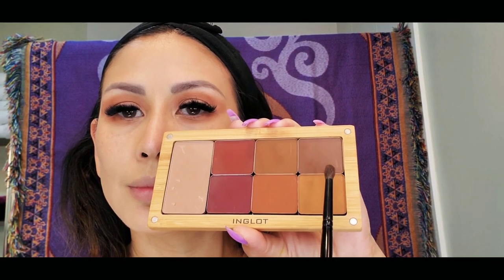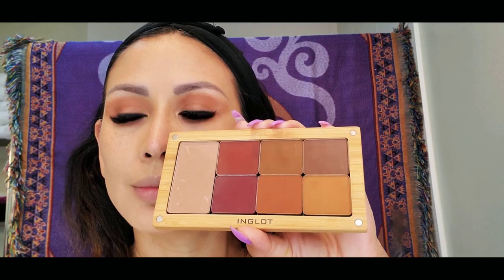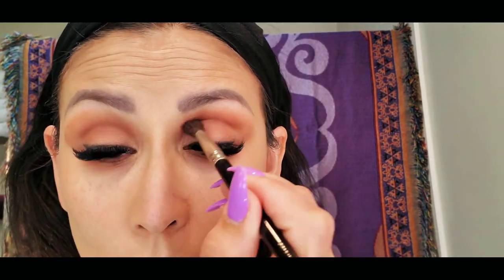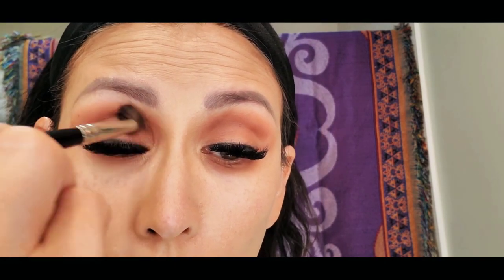Using the same palette I used earlier for my transition shade, I will be using that brown color for my crease line. I am not trying to make it really dark — I really just want to create a very soft crease for my eyeshadow.